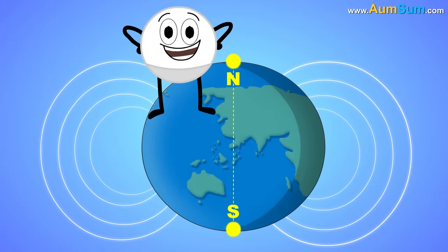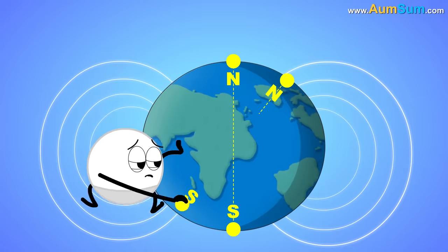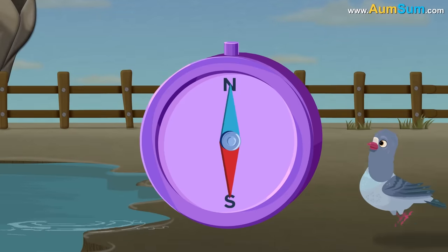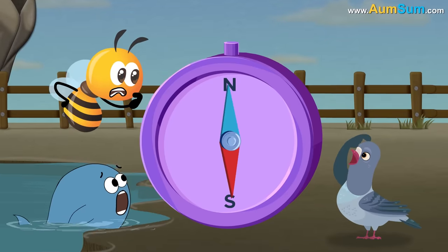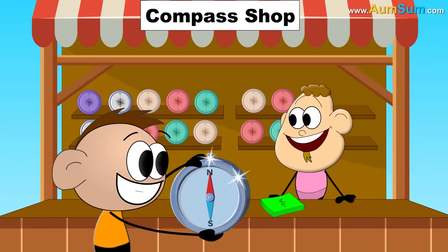Thirdly, scientists also believe that before flipping, the weak magnetic field leads to the creation of multiple north and south poles on Earth for a short period of time. Fourthly, species such as pigeons, whales, bees, etc., which rely on the magnetic field for navigation, will get disoriented. Lastly, we will definitely need to buy a new compass.